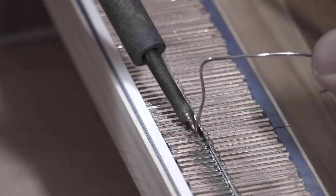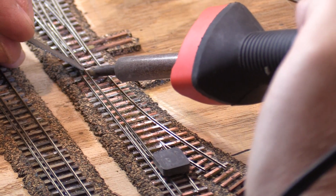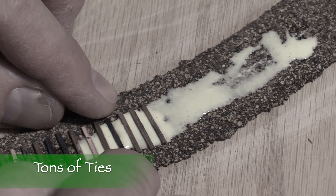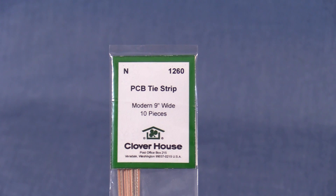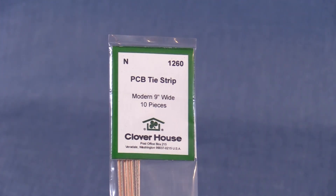In the last episode, I made a temporary bridge to complete the mainline. This time I'm going to finish the track work. My plan was to start by gluing down ties for all the remaining track, but I ran out of the Clover House N-Scale PC board tie strips that I've been using. I thought I'd ordered enough, but apparently not.